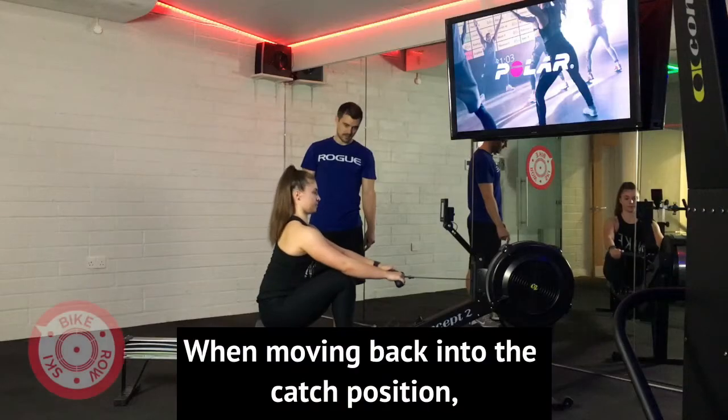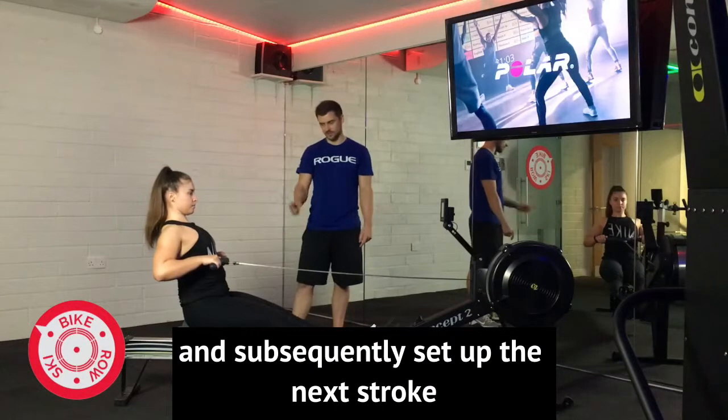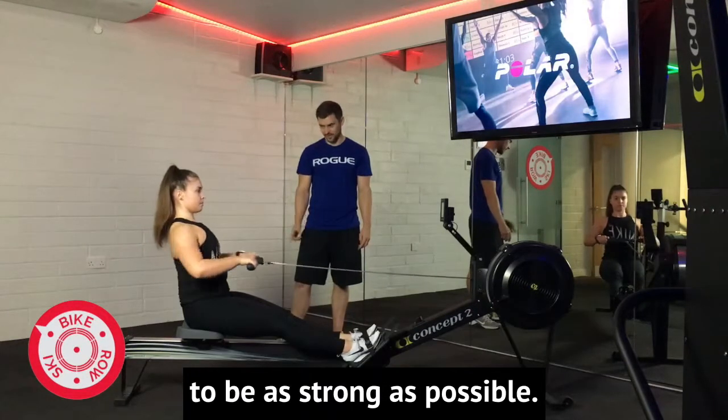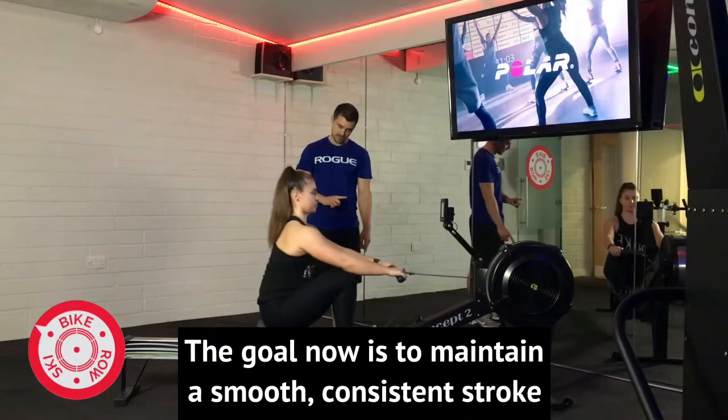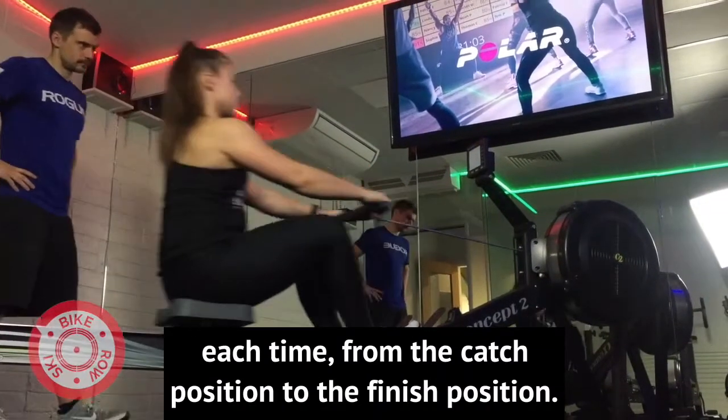When moving back into the catch position, we want to recover the hands first to encourage that forward lean and subsequently set up the next stroke to be as strong as possible. The goal is to maintain a smooth, consistent stroke each time from the catch position to the finish position.